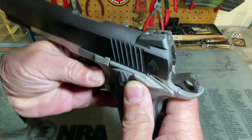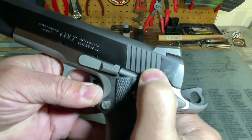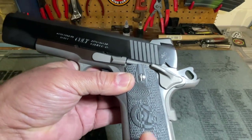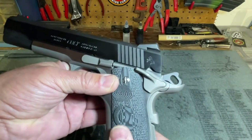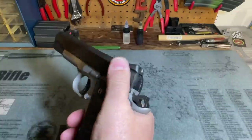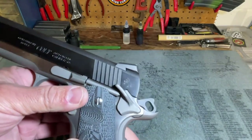Turning to the left side, we can see the extended thumb safety — and this is where I met my first complaint. The safety is very gritty. It has gotten better than when I first brought it home; I've engaged and disengaged it about 500 times trying to wear it in. I contacted Colt customer service, and they said to give it time to break in — if it doesn't improve, I can send it back. When I first got it, applying the safety with just my shooting hand thumb was very difficult, almost impossible. It was never a problem to disengage, only to engage.